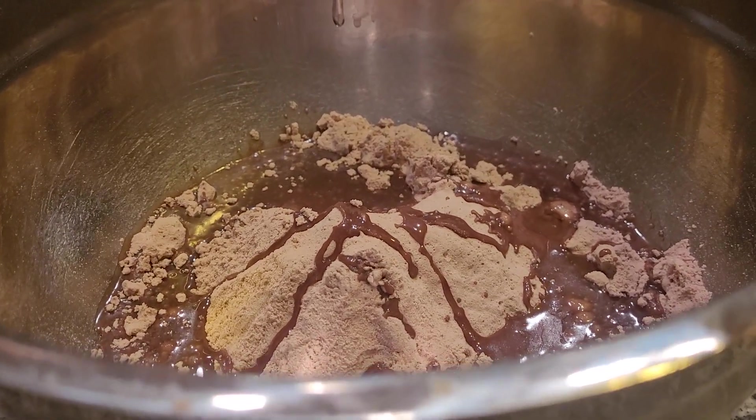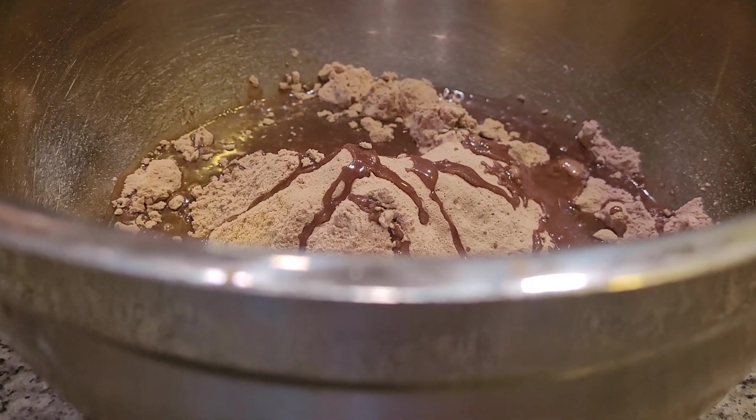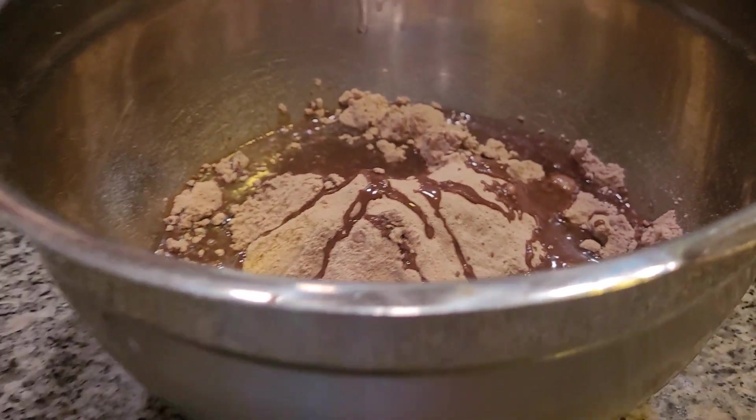I also want to add in my water. I'm adding in two to three tablespoons of water. Make sure it's done right, or we'll knock it out.